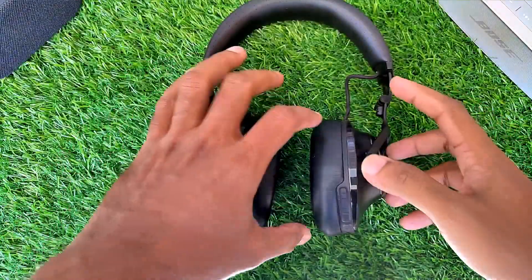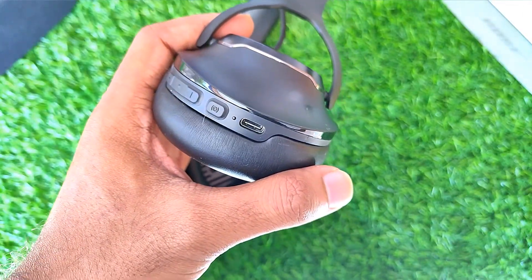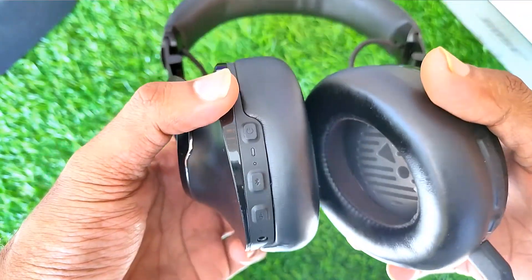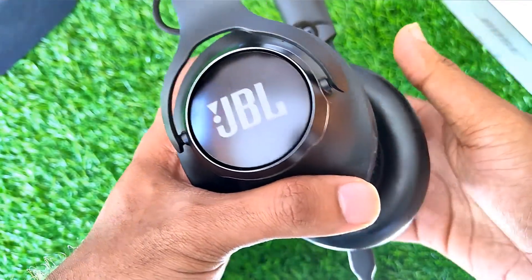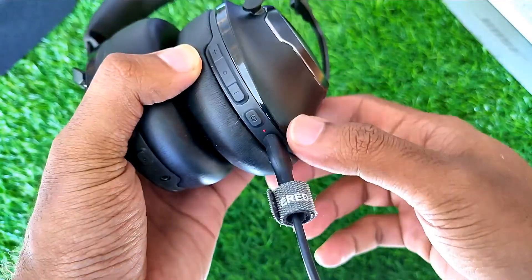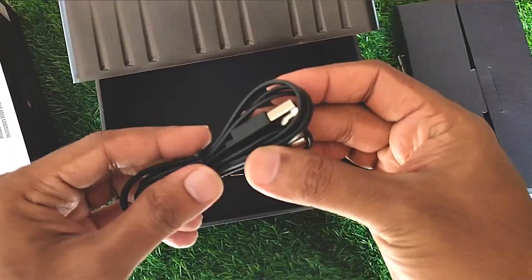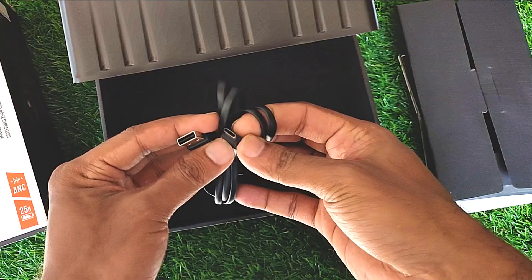The JBL Club 950 NC has a 730 mAh lithium-ion polymer battery, and the company claims 55 hours of play time with ANC off. Using it at 60 to 70 percent volume, I managed around 22 hours of usage with ANC on, which is a respectable battery life compared to its counterparts. The charging time is around 2 hours, which is great considering the battery capacity. The company also claims that a 15-minute charge provides 2 hours of playback, and my testing confirmed this claim. It also features USB Type-C charging, so you can use your smartphone charger.